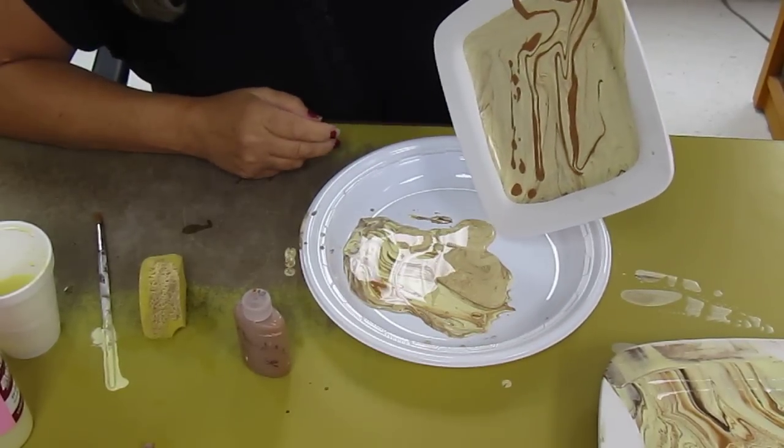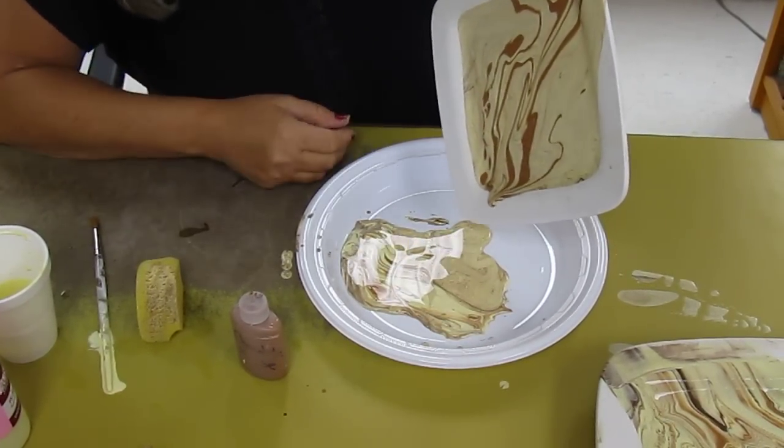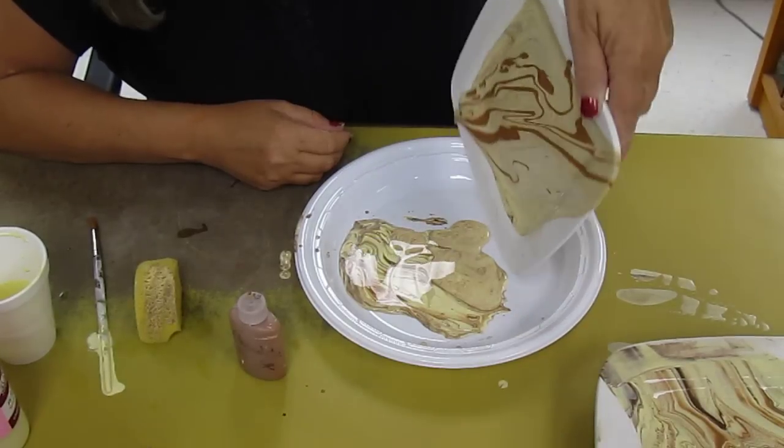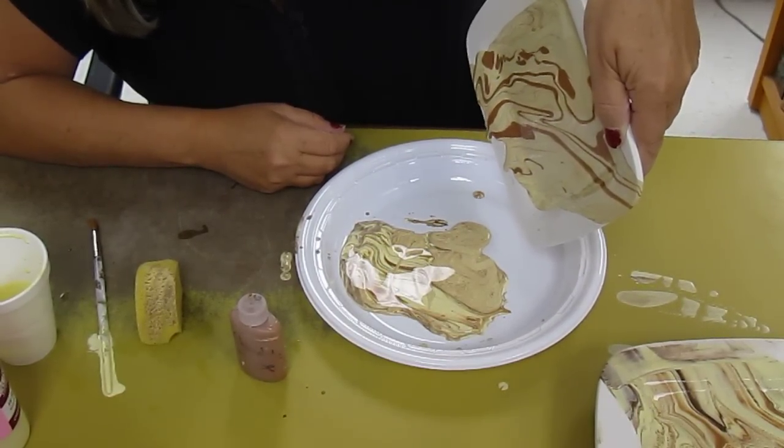And that's what the swirl technique is. You just want to make sure you get all the excess off. Simple as that.